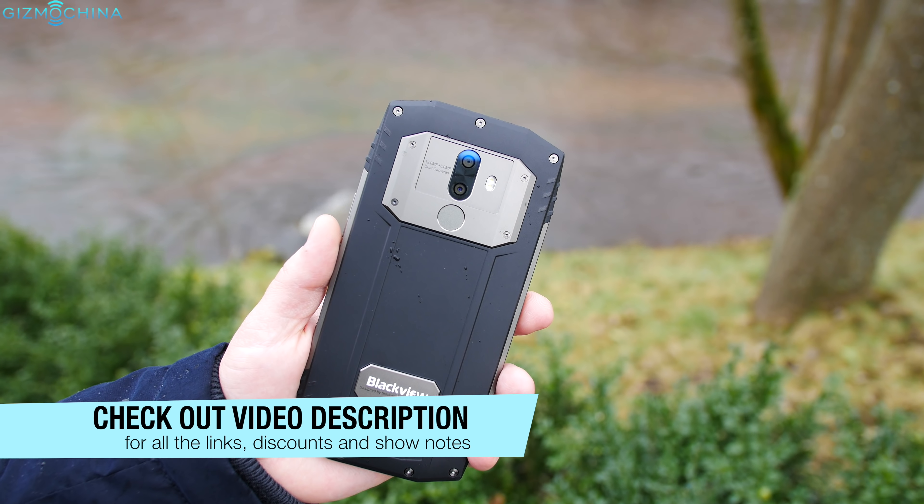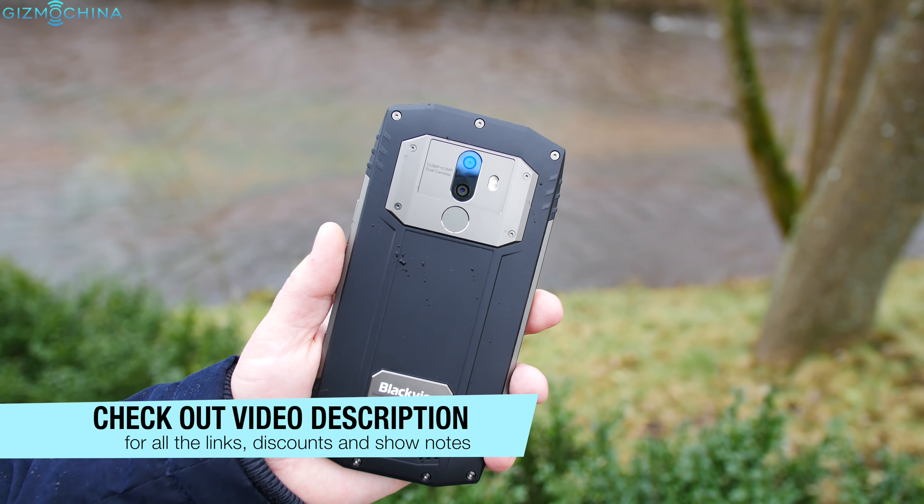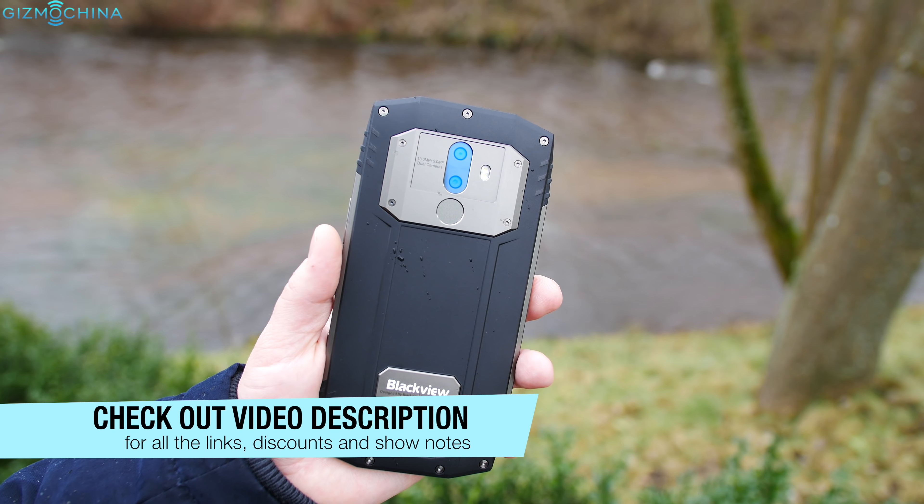Just before we start, the phone costs about 300 bucks. All the links including the camera samples will be down below in the video description.